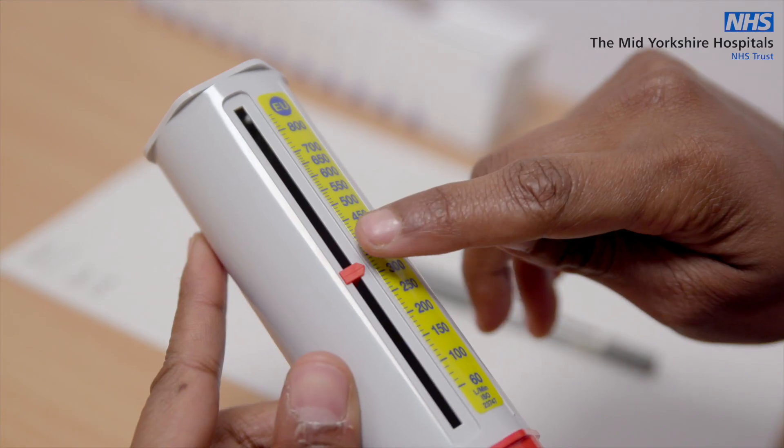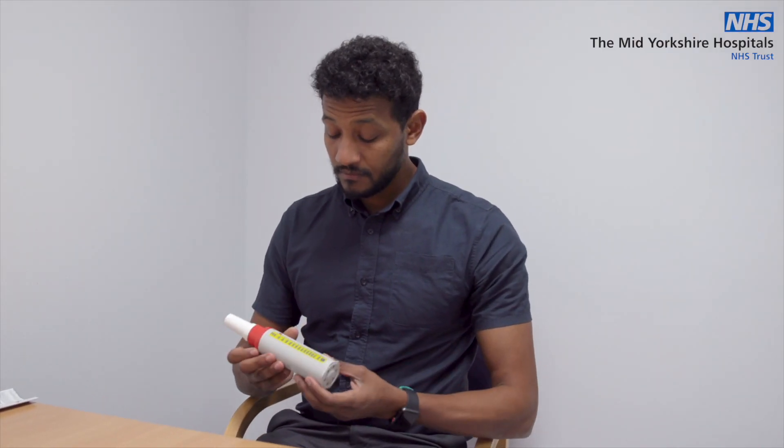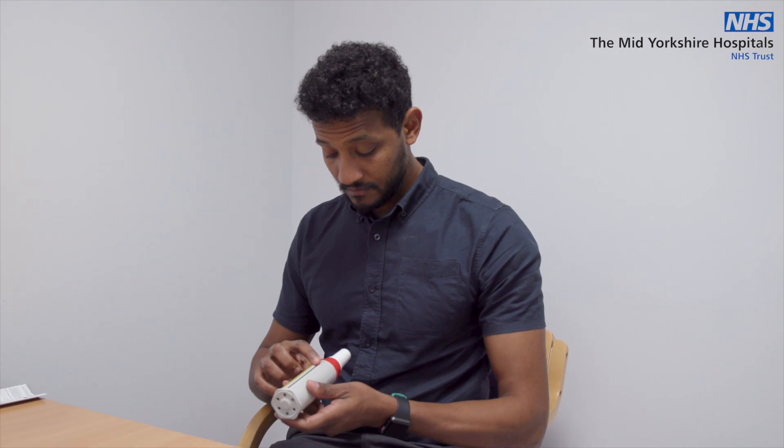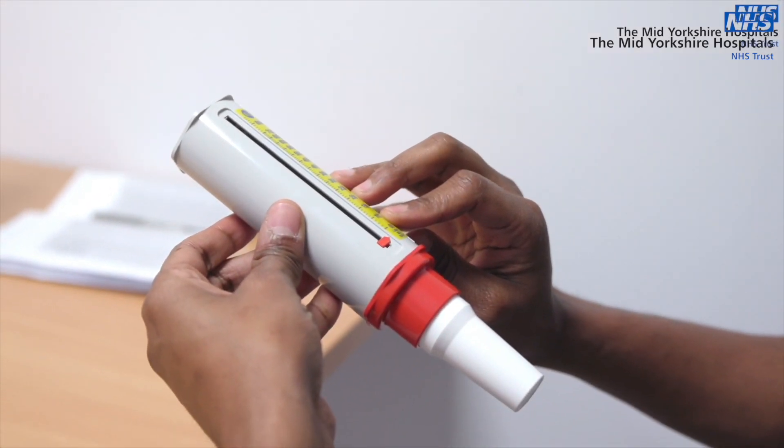First, make sure the little arrow is set to zero at the bottom of the meter near the mouthpiece. Either choose to stand or sit upright each time you do the test, but do the same each time. Hold the peak flow in both hands, but make sure your fingers are not over the middle.